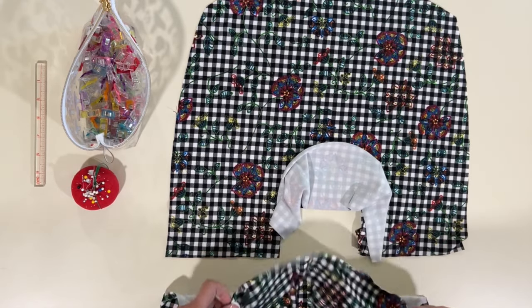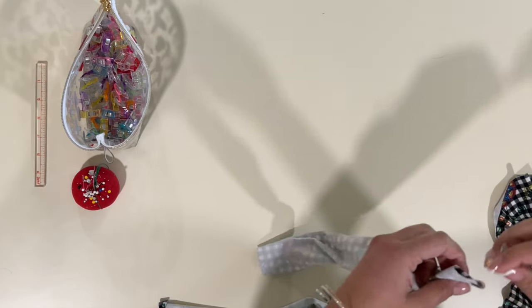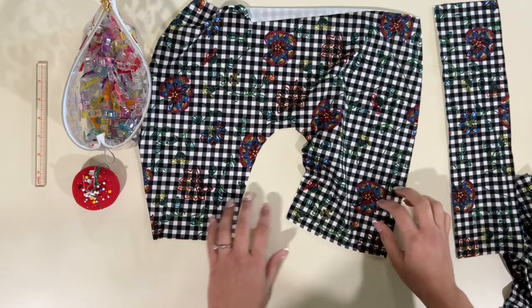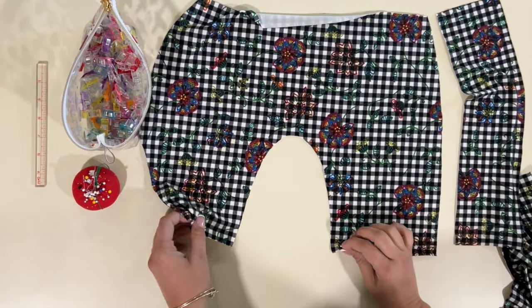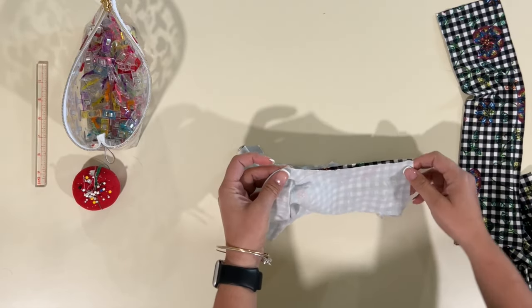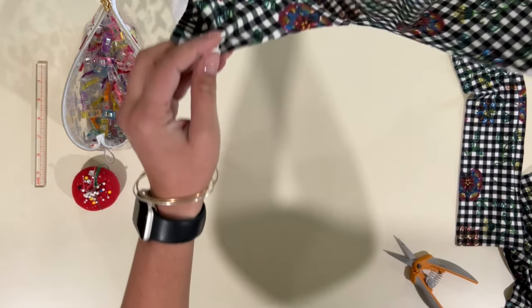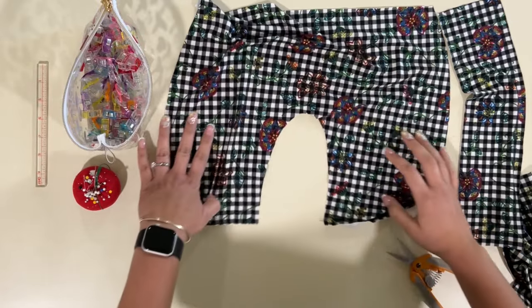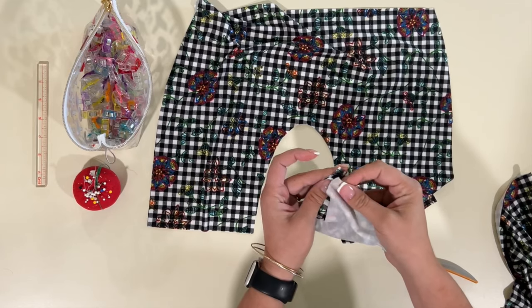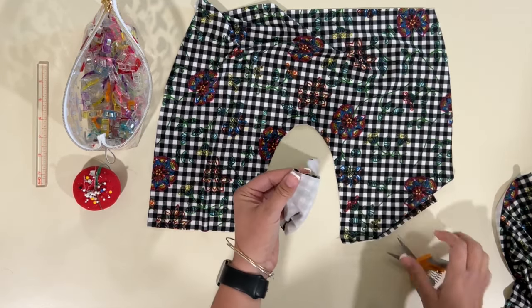Alright, let's get started. I've got my back piece, my gusset liner, my gusset main, and my front piece. We're going to start with the gusset. I'll grab my front piece and mark the center of the crotch area with a little clip of my scissors. Then I'll grab my main gusset and mark the center of that as well, so we can line them up and match them right sides together.